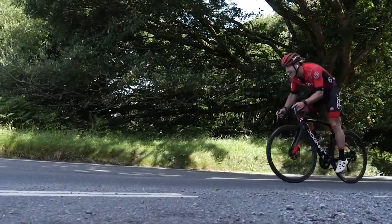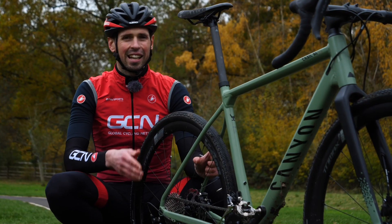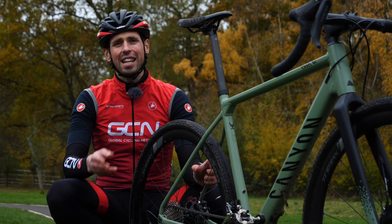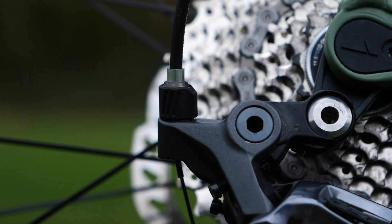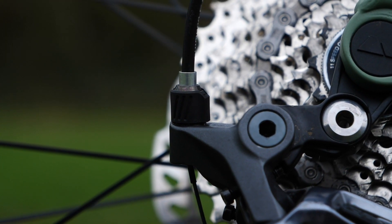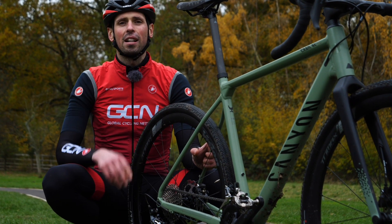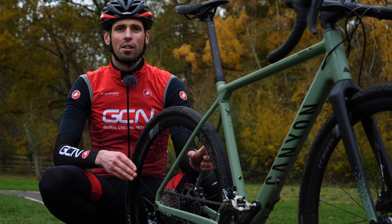Chances are if you're riding along and you're finding that your gears are ticking and clicking and making quite an annoying noise, you're only really going to need to look to adjust the indexing. The indexing of the gears is adjusted using this small barrel adjuster at the back here, and it's simply a process of turning it clockwise or anti-clockwise depending on which way you need to go.